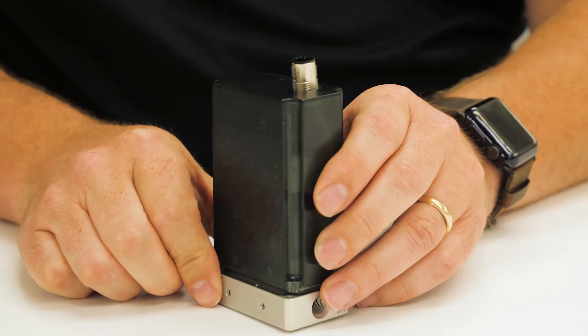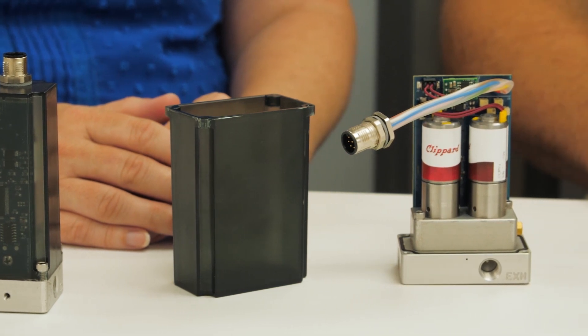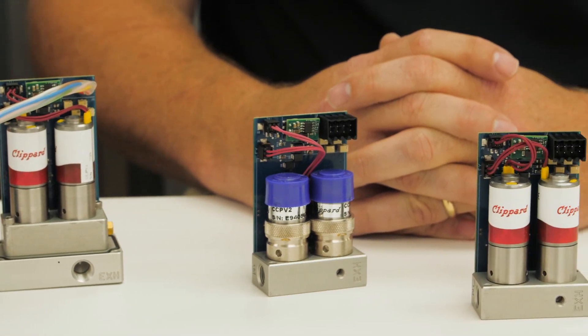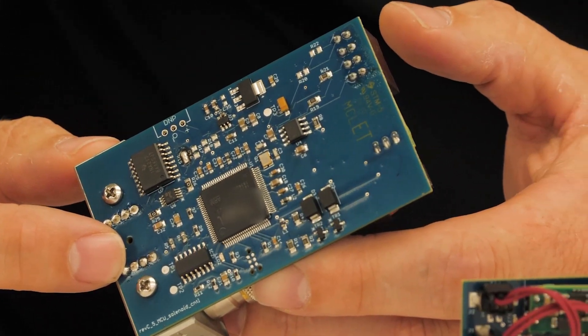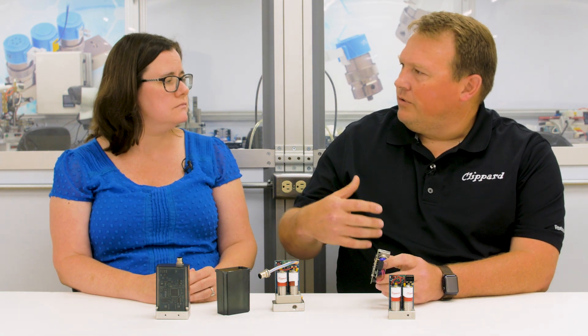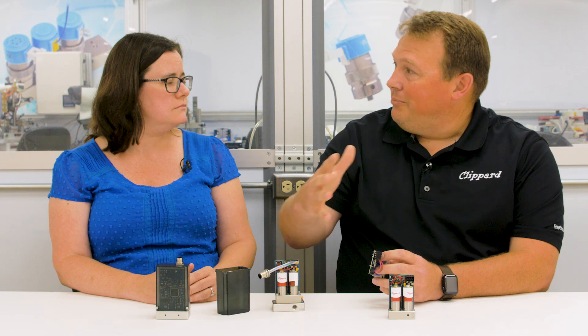What else sets it apart from other products available on the marketplace? Through our software design done in-house, we are able to make the unit very flexible for customer applications. These units are currently being used in those hard-to-do applications where low volume and high resolution are required. In the past, with a straight analog unit, this unit would have to come back to the manufacturer and be preset based on what the customer requirements were, which would cause delays because we weren't able to mimic the customer application here without being on the machine.